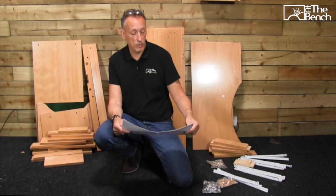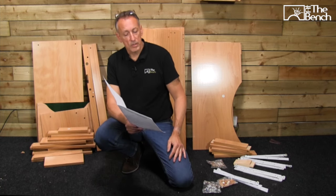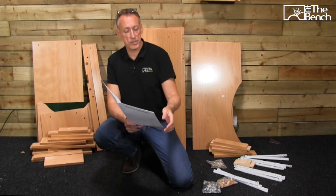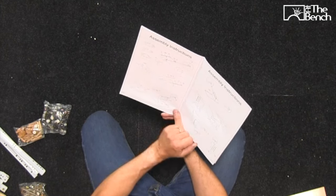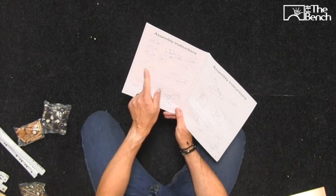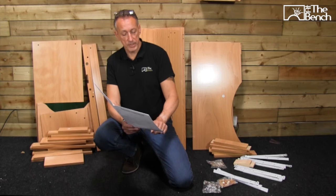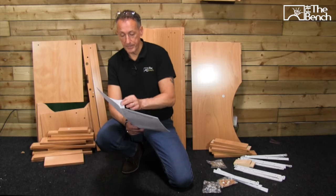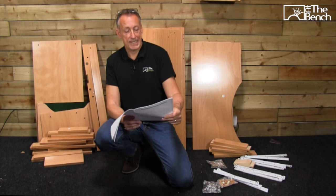So then when you start with the assembly instructions, you can go through it and work out exactly what is what. We start off with the drawers first — the three drawers to the right hand side that have the little knobs on. The other drawer is the pull-out tray, and then we start putting together the main body of the workbench. So let's get started.